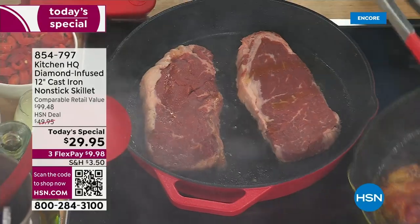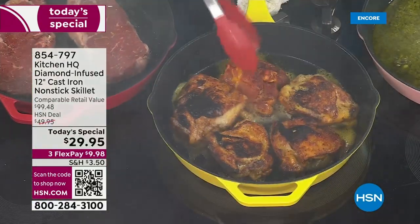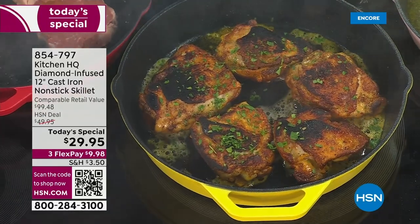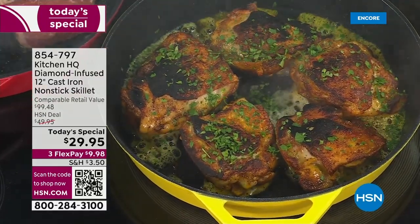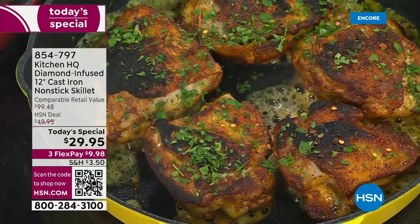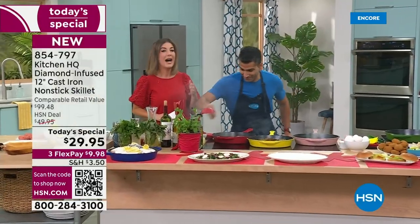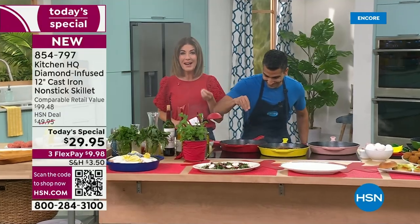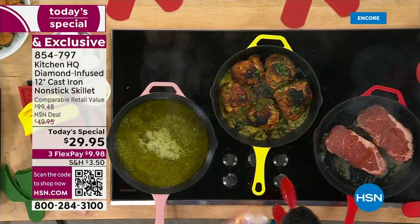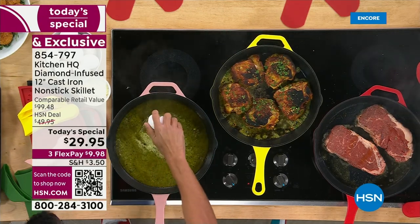Nothing like a steak cooked on amazing legacy and heirloom pans passed down from generation to generation. You love your cast iron, your grandmother's cast iron, your mom's cast iron. But maybe now you're realizing cast iron comes with some problems. Because I don't know how to season, oil, scrub, or soak a cast iron pan. I want a cast iron pan that's non-stick. For the first time ever tonight, a revolution in cookware from our very own Kitchen HQ brand — it's the first ever ceramic non-stick cast iron.